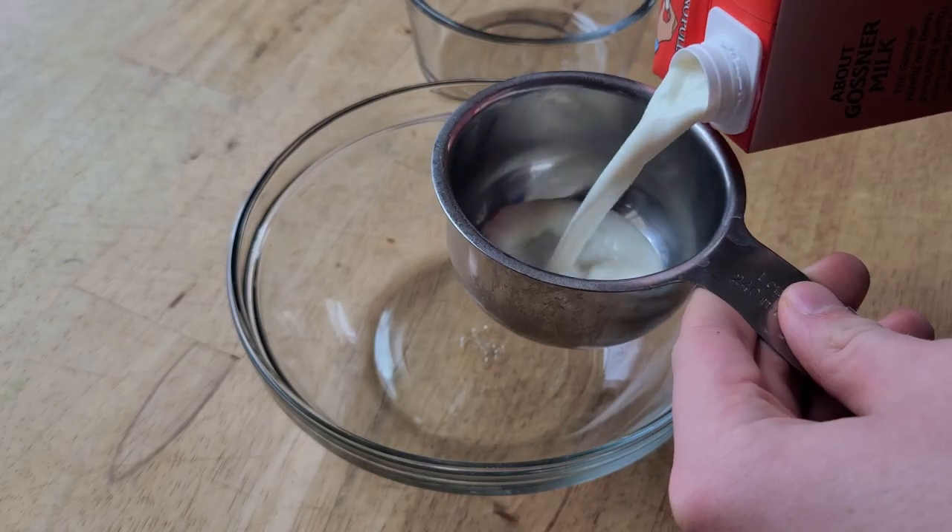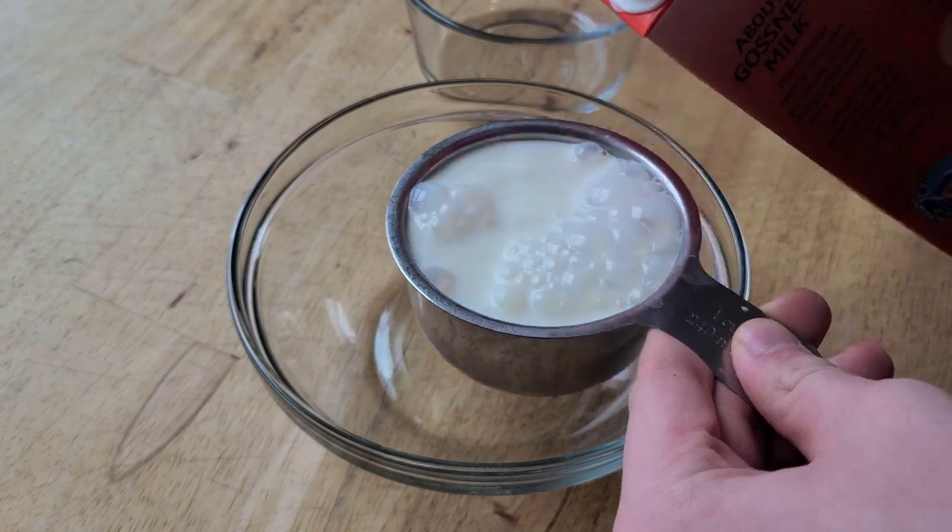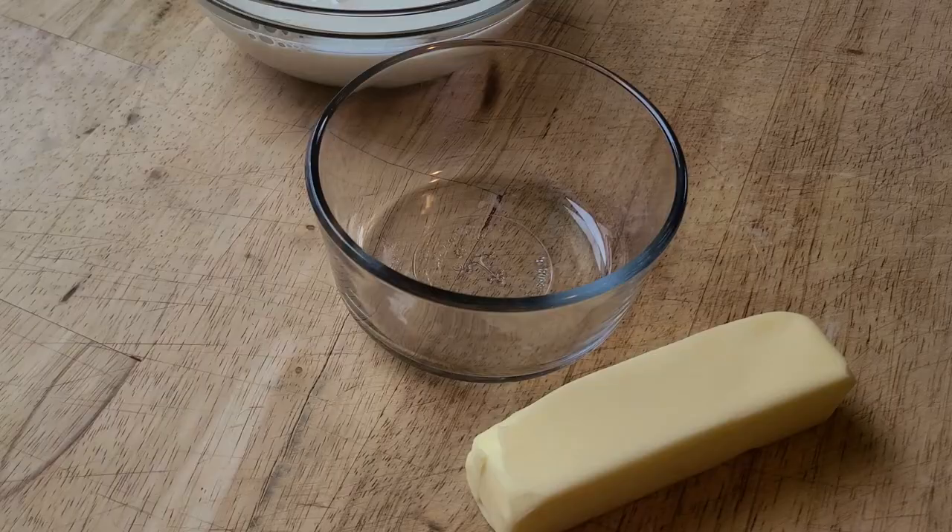While the potatoes boil, you want to microwave your milk and butter so that they are warm and melted before they go into the mashed potatoes.